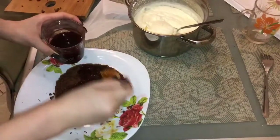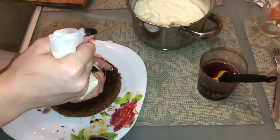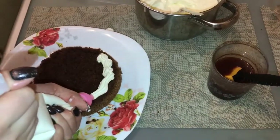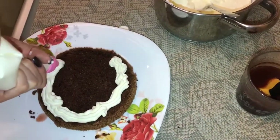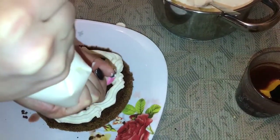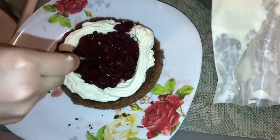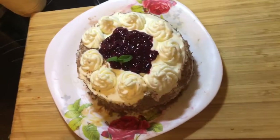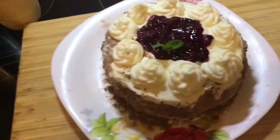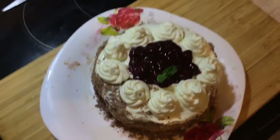The last step is to saturate the cakes, filling them with whipped cream and filling, as shown in the video. Finally we got this amazing and tasty cake. Thank you for watching, and I am going to eat it. Bye! See you soon!